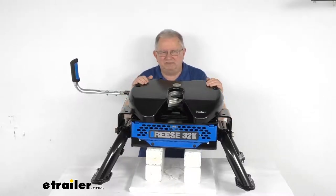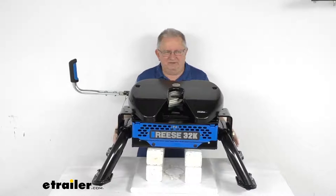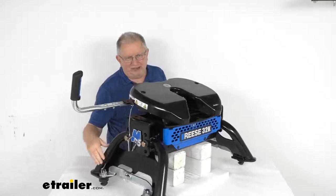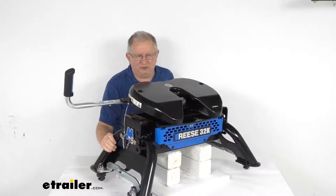This 5th wheel hitch mounts in your truck bed so that you can tow your 5th wheel trailer. It is a very fast, easy installation into your truck. The legs are basically designed to just drop right into the Ford receiver pucks that are built into your factory installed underbed rails.